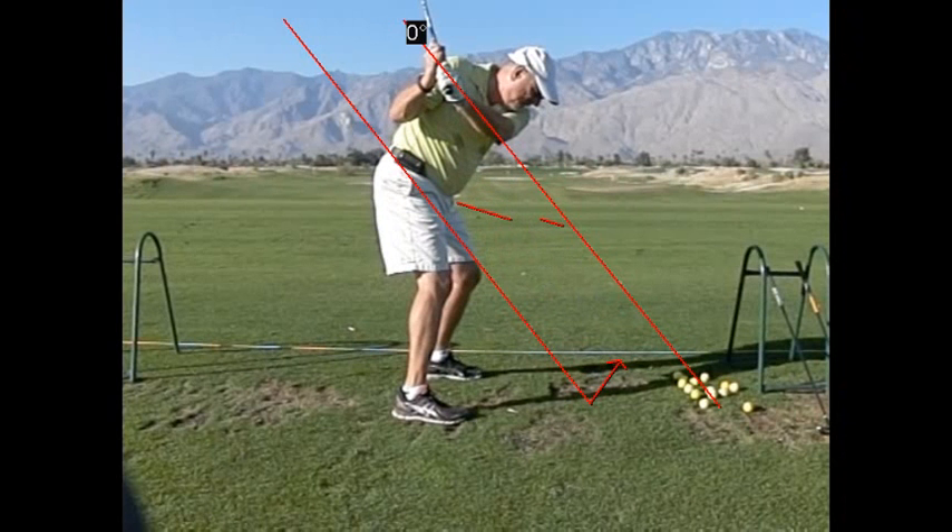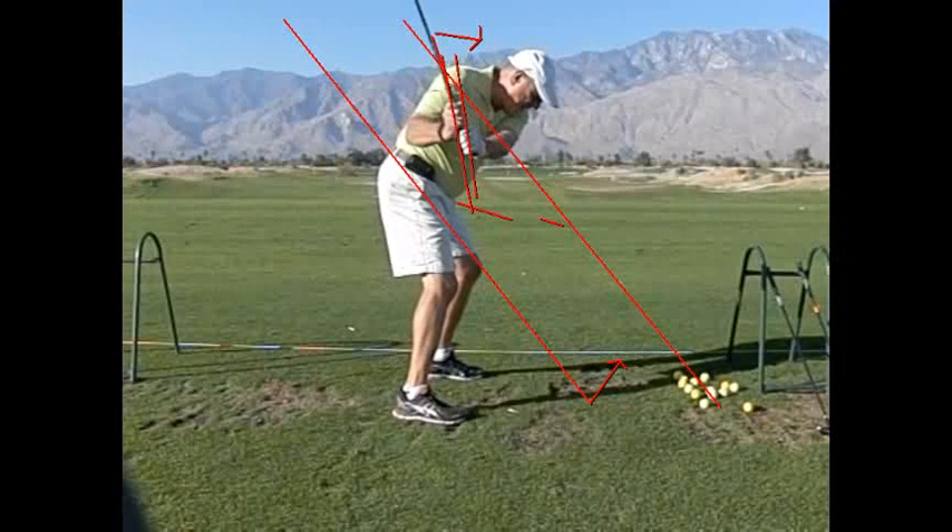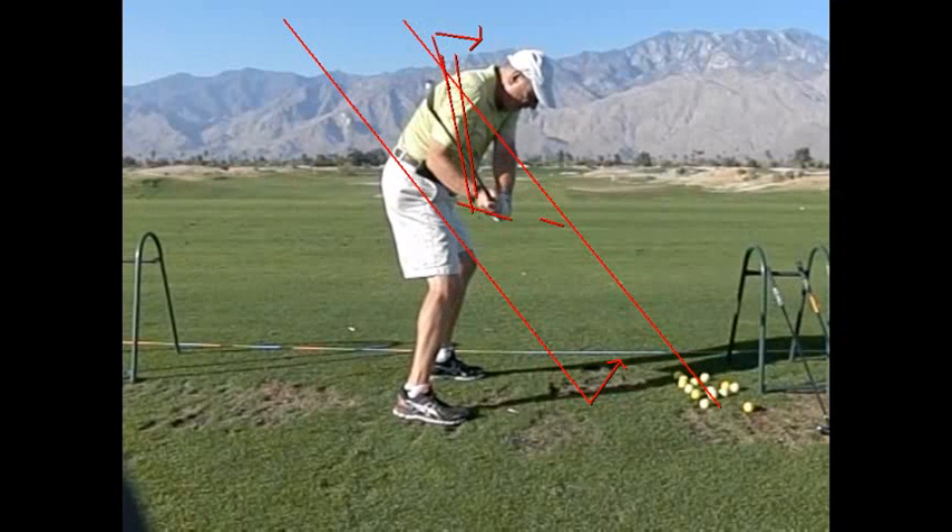On the forward swing, we don't want to be bringing it out across this way. We just want to turn that shoulder down and bring the arms down with it. Watch — this is very good, and you did that nicely, right down that line.